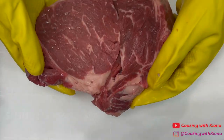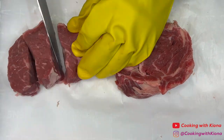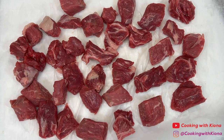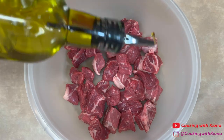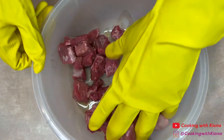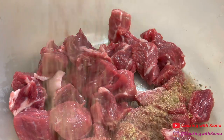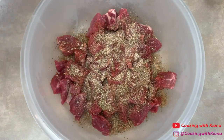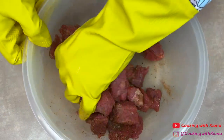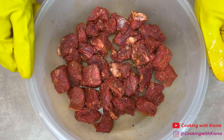Next, cut 1 ribeye steak into small bite-sized pieces. When you're finished, place the pieces of steak in a bowl, then coat the pieces of steak in olive oil. Next, season them with the steak seasoning we prepared before. Once you have finished seasoning the pieces of steak, set them to the side.